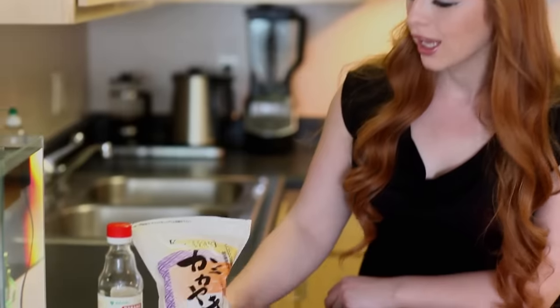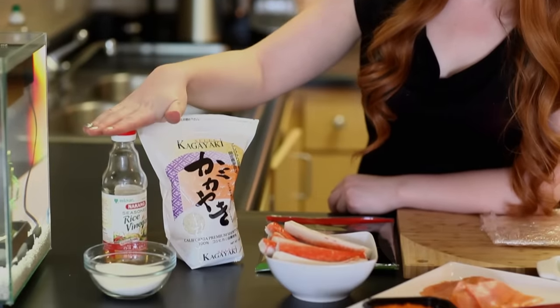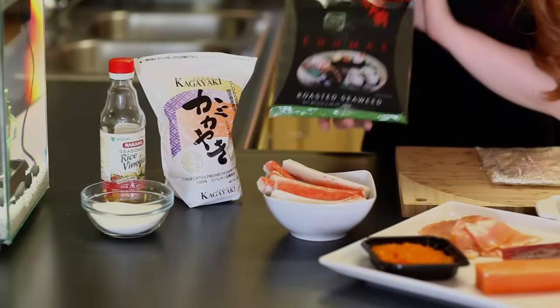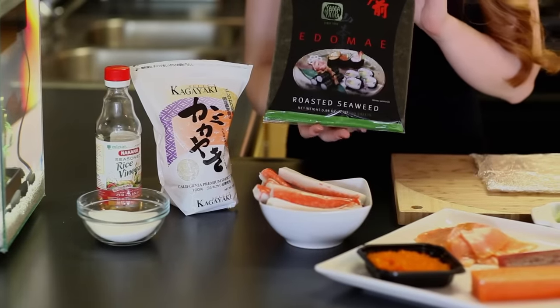Before we begin the episode let's go through all the ingredients that we're going to need. We're going to start off with our rice. I've purchased some premium short grain rice at a local Japanese supermarket, and you will also need some seasoned rice vinegar, some sugar, and flat sheets of roasted seaweed that you can pick up at a local grocery store.